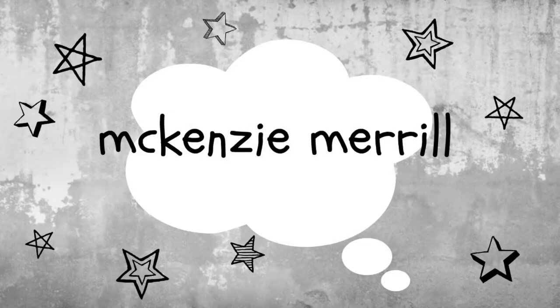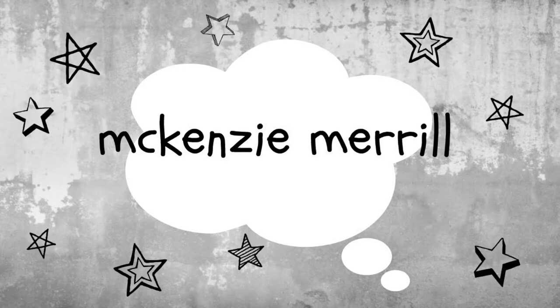Hello, everyone. I am back again. And the thing is, I recorded a video yesterday, and I think I'm just going to put it in this video. It was supposed to be funny, and then it just kind of turned out really bad.